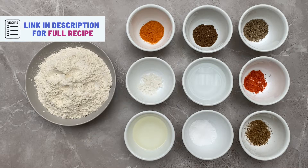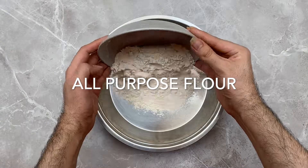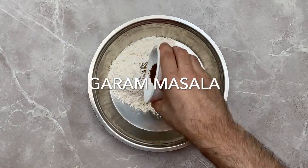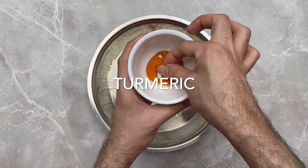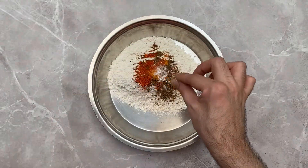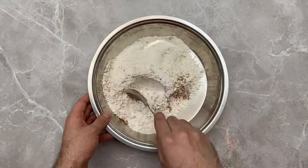Into a bowl, you want to add in your all-purpose flour, cumin seeds, carom seeds, garam masala, red chili powder, turmeric, soda, and salt. Now mix everything up with the help of a spoon.